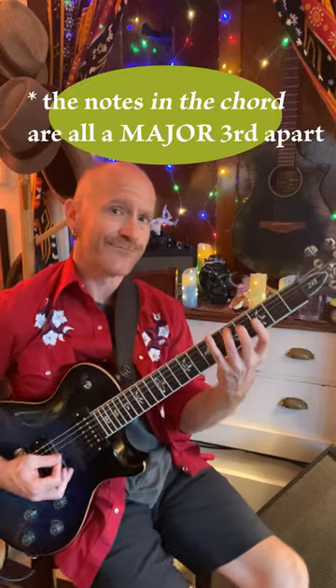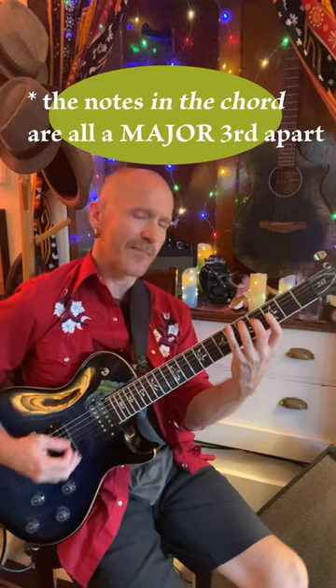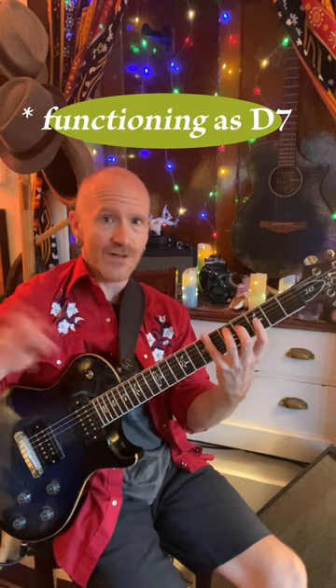So when I was doing this chord in Stormy Monday, it's D augmented: D, F sharp, A sharp. You can also call it A augmented or D augmented — any one of the notes in this chord can be the root. It's got other names too, but those are all D7.